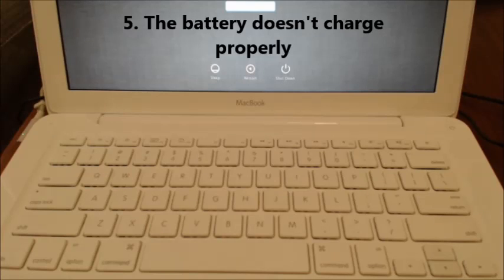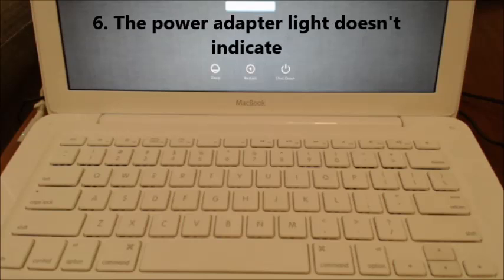Number five: the battery doesn't charge properly. So even though you have it plugged in and the light on the power cord is on, the battery just doesn't seem to charge. Number six: the power adapter light doesn't indicate — you don't have a light on the power adapter.